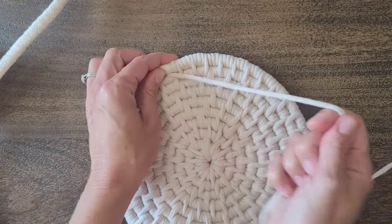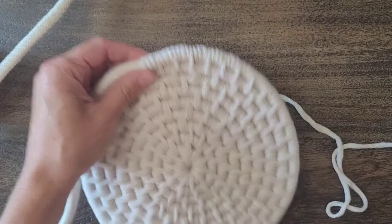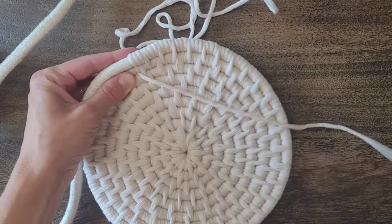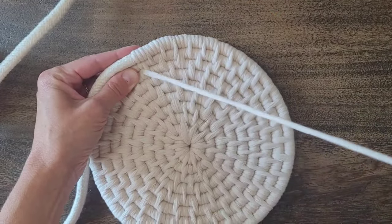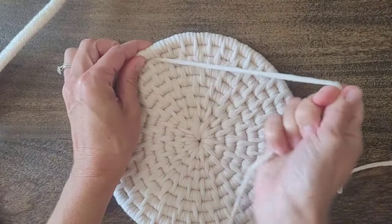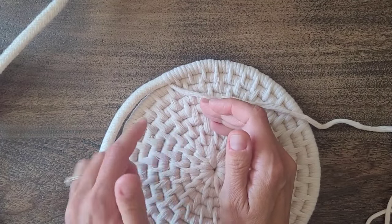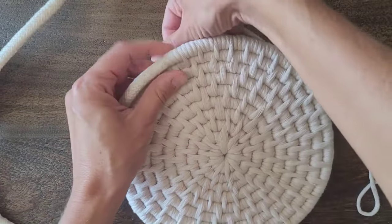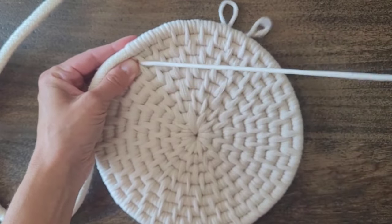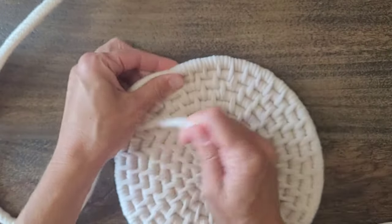This part is a little bit tricky, getting this first row in there, but it does get easier as you work your way around — with each row it just gets easier and easier. You'll still do the wrapping the same way, except now your previous row that you're pulling your double wraps through, instead of being directly next to it, it's going to be below it. Hold that filler cord in place and make sure it stays consistent all the way around. Again, this first one is the hardest and then it gets a lot easier.